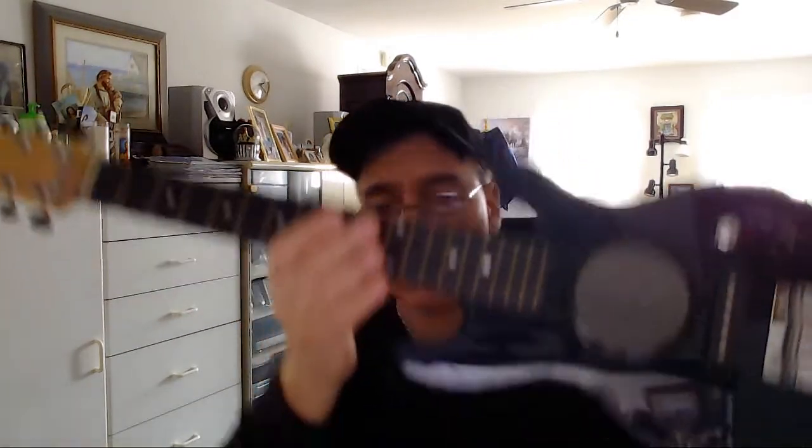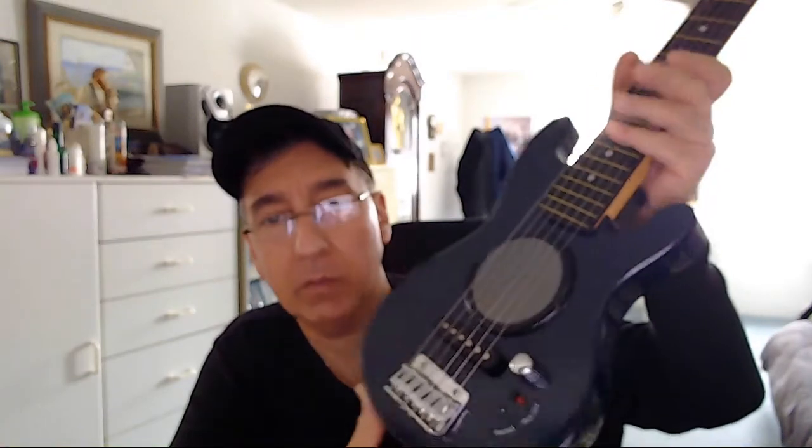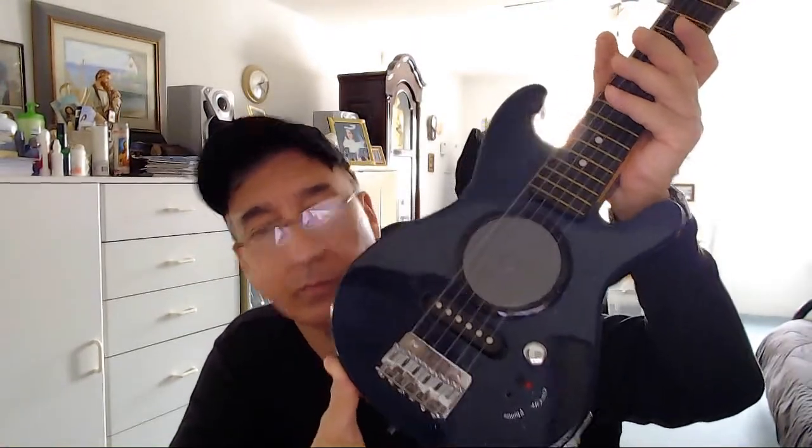Hi folks, Rich Bissini from rjbissini.com. I'm doing this video today for the First Act Discovery Guitar. If this is the first time coming to my YouTube channel or in this case the eBay auction, I do demo videos, sneak peek videos, and intro videos. And this is going to be a demo video basically talking a little about the item I'm holding in my hand right now.